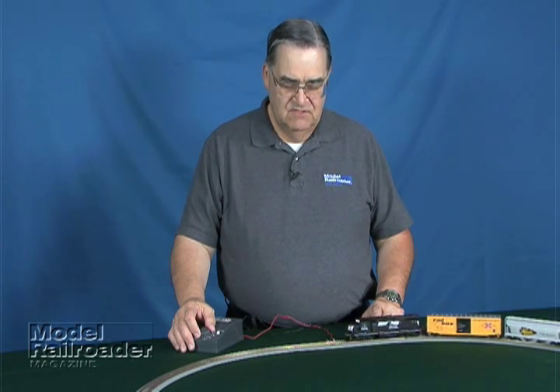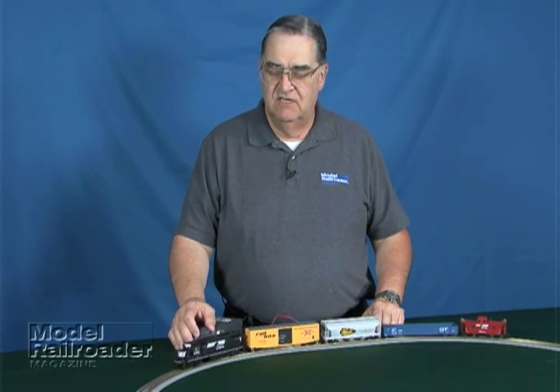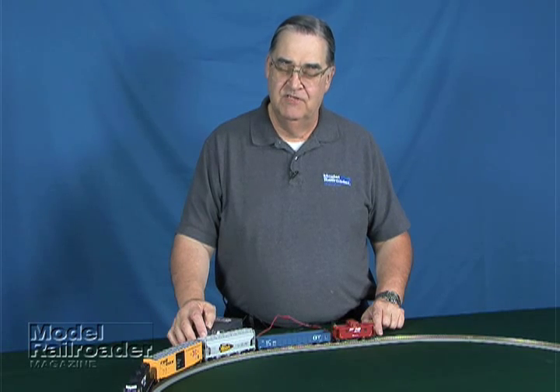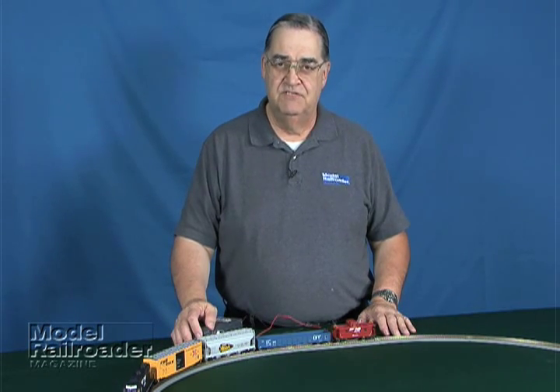One of the best parts of the Atlas set is that everything in it is a very good component that can certainly be reused in another, bigger layout as you decide to enlarge your empire. Most model railroads start with a loop of track and eventually grow into a bigger full-time hobby, if that's the interest that you have.